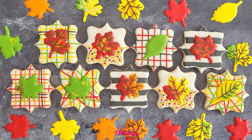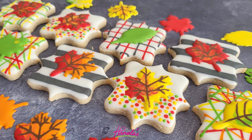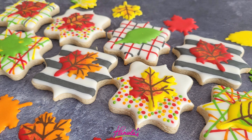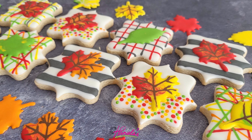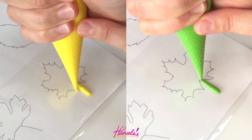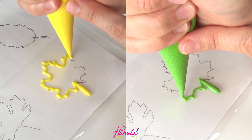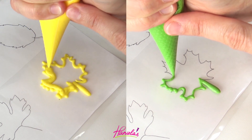To make the cookies I used my cutout sugar cookie recipe, and to decorate I'm using royal icing. Both of these recipes, along with recipes for gluten-free cookies, vegan cookies, chocolate, or gingerbread, are listed on my blog Hanyalas.com. The link is in the description box under the video.